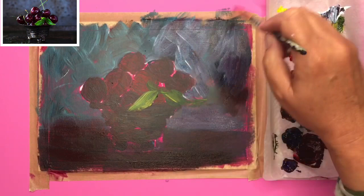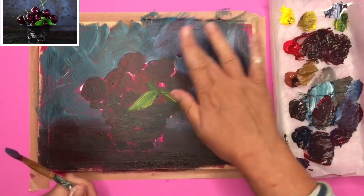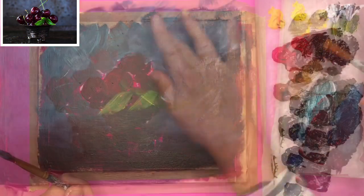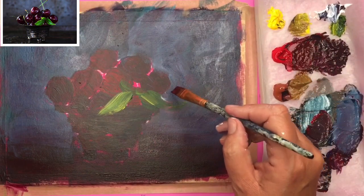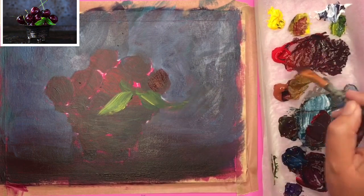I'm putting some lovely broad strokes into the background. You can use your large flat one-inch or your half-inch brush for this, and you can blend it with your fingers as well just to get that paint looking quite smooth in the background. The thing with acrylics is you work dark to light, so I've put on all the dark tones in that first stage.